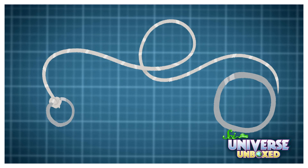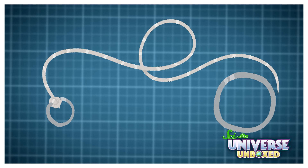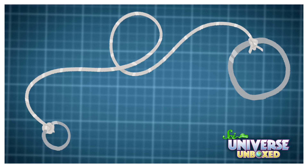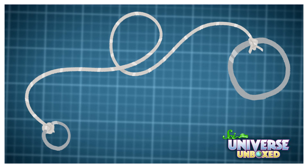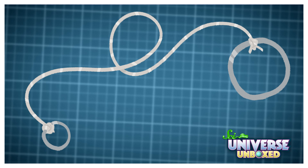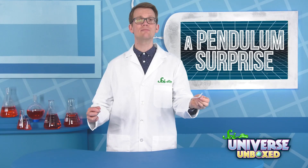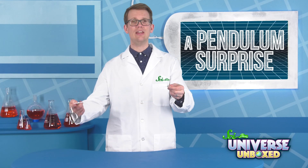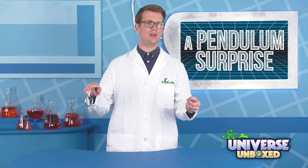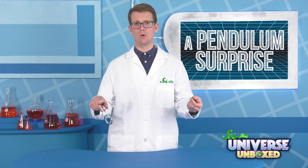First, thread your string through the small ring, then tie it tightly so that the ring is as close to the end of the string as you can get it. Next, tie the large ring to the other end of the string, as close to that end as possible. If you have any loose string hanging off, you can use the scissors to snip it. Hold the small ring in one hand and use the index finger of your other hand to support the string at the end. The large ring should now be dangling above the floor.